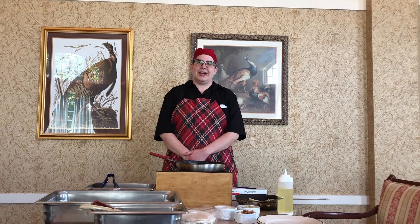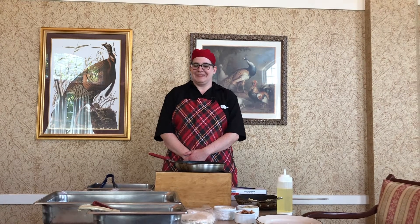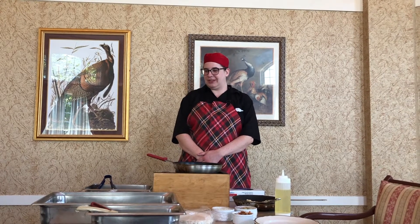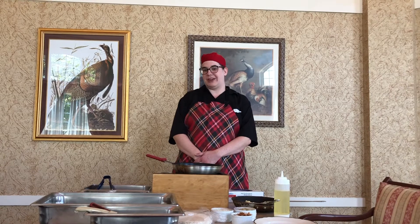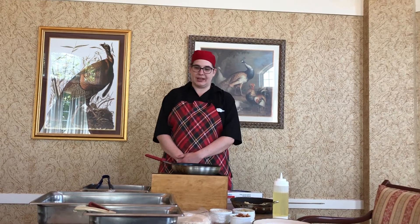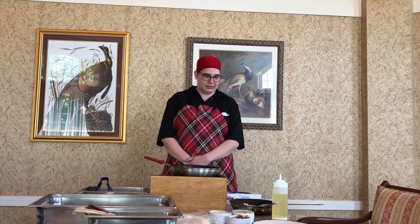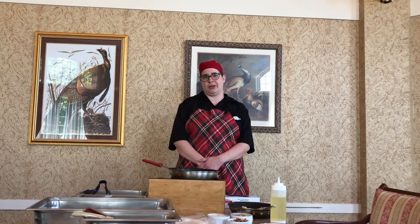Hey guys, it's Christina from The Bistro. I'm here today cooking a shrimp taco, which I really think you guys would be interested in because it's very healthy and also it's got a lot of great flavor. Jean and I actually found the recipe together and we thought it was a good pair, so I'm going to get started and show you some of the things I've been working on.